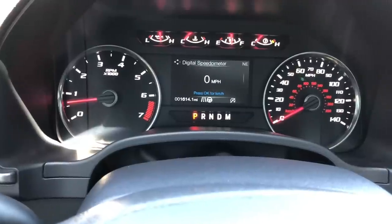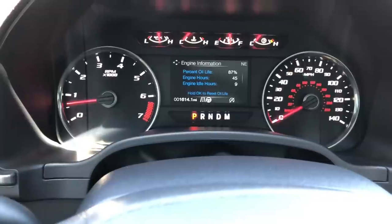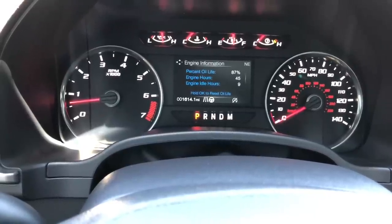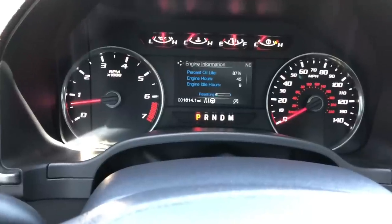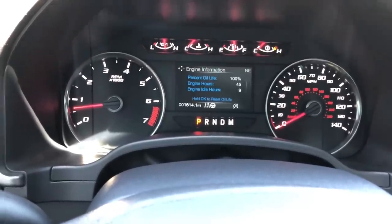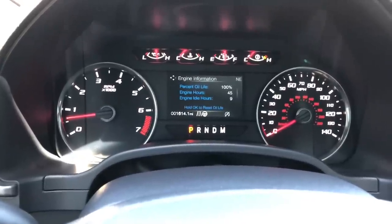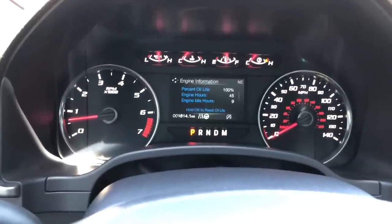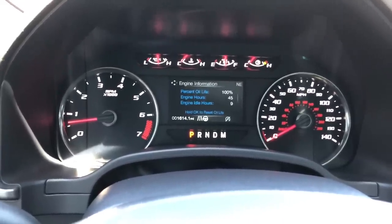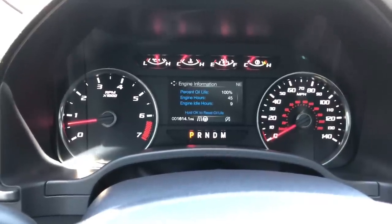To reset the oil engine life, just toggle through — it's real simple on the Fords. Percent oil life was at 87%; of course I've only got 1,600 miles on it. Hold OK to reset it — now it's back at 100%. Did it need to be done right now? Probably not, but it doesn't hurt anything. I'll tow now and feel good about it — it's got fresh synthetic oil, good for probably five to seven thousand miles.